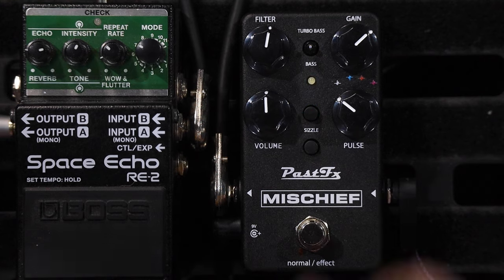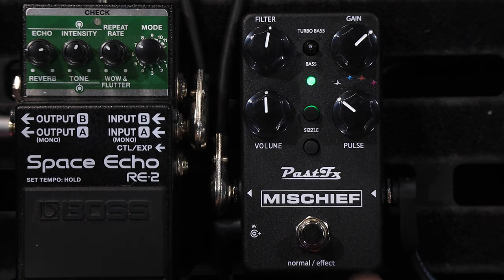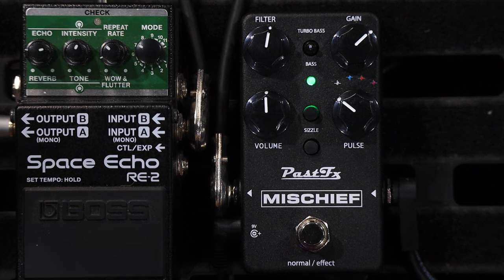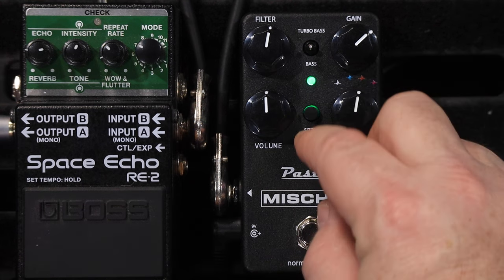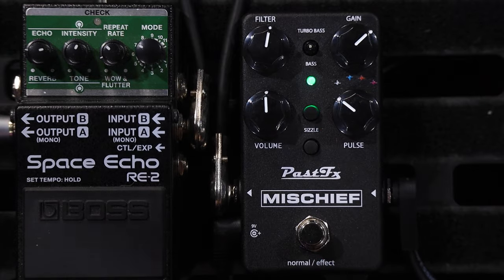I'm going into the Marshall Astoria behind me, the green one. When I turn the Mischief on you can see the green LED. This has a really cool multicolored LED that flicks over to a whole heap of different colors as you turn it, which is pretty cool. I'll get to all those settings in a sec.